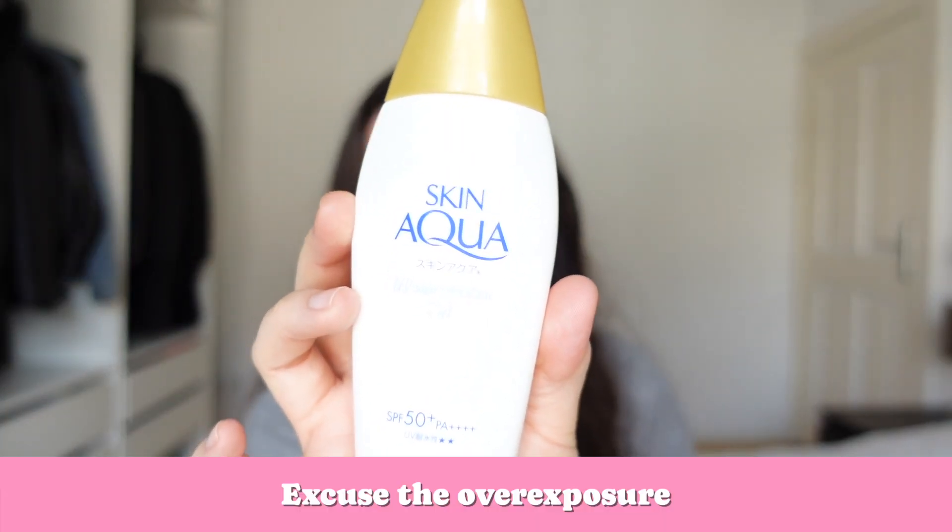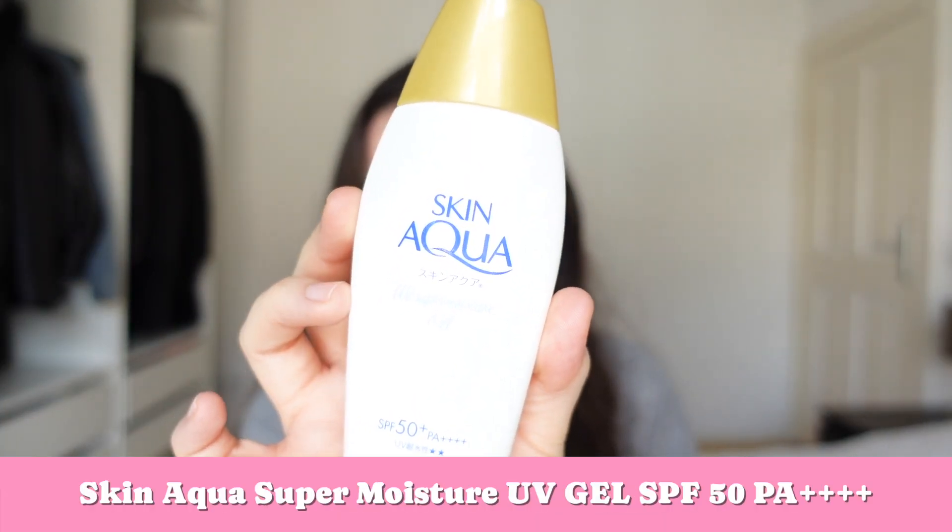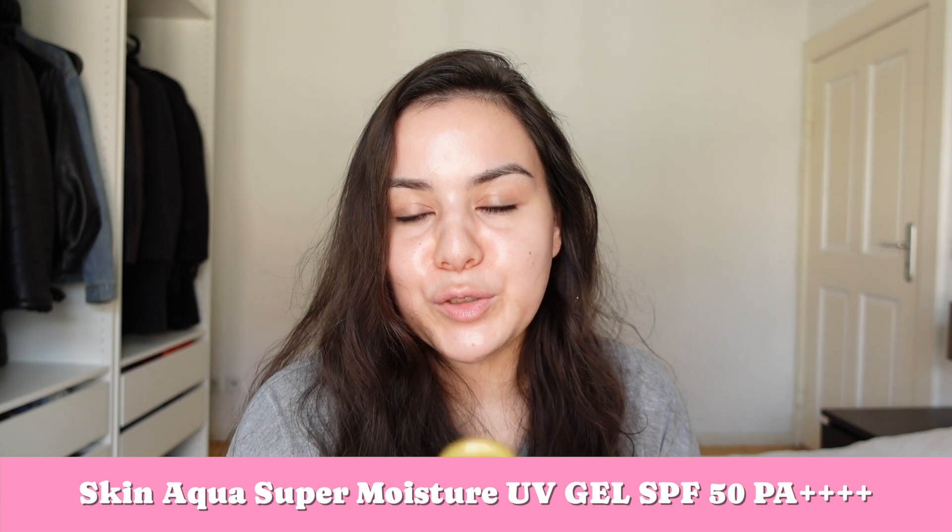I'm going to review a little bad boy from the Japanese beauty universe — it's this little bad boy right here. I hope you can see it. It's the Skin Aqua, which is a Japanese brand UV Super Moisture Gel. I'm really excited to try this out right now because I've had this for a couple of weeks in my drawer. Before I review this, let me give you some information about it.